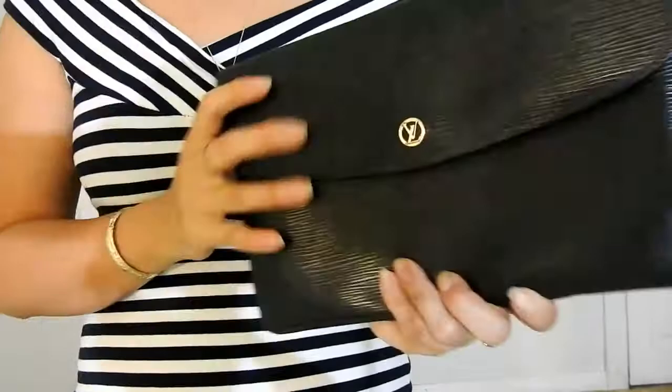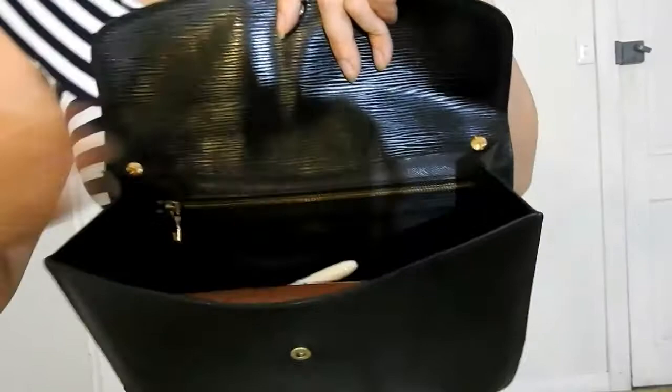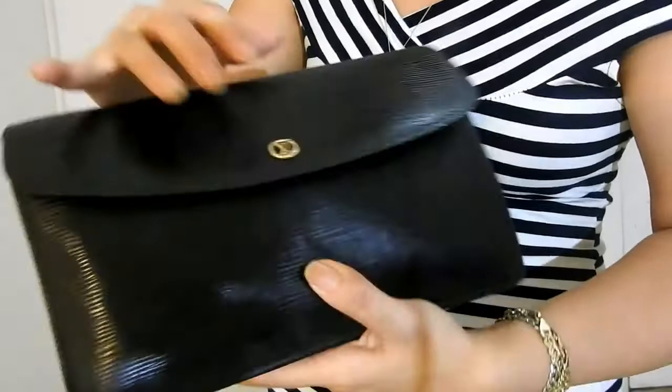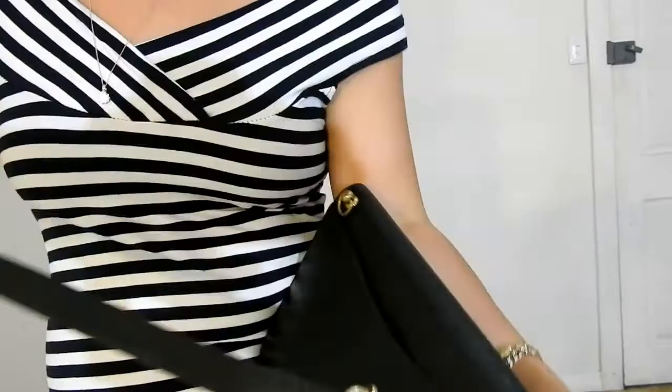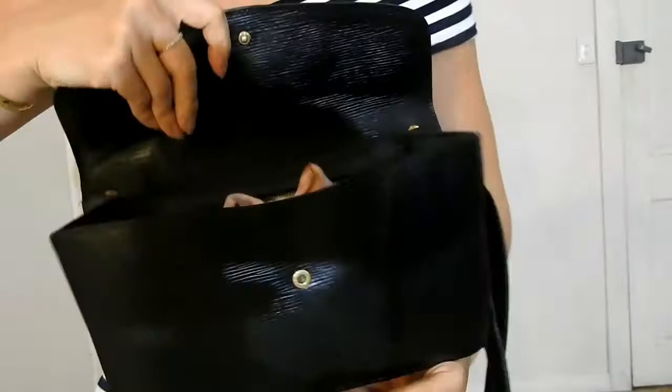Now let's see what fits. A full-size wallet — this is a fat one — lip product, pen, phone, and a hair clip. Does it snap shut? Yes, it does. I'll show you with the shoulder strap — that's what it looks like full, and it doesn't stick out way too much. If you were to swap out the full-size wallet for a smaller one, you'd still have lots of room.